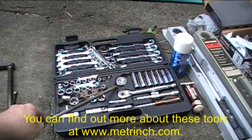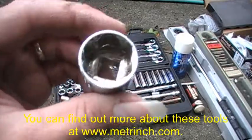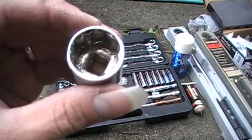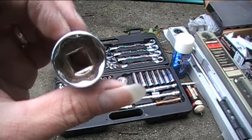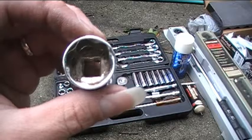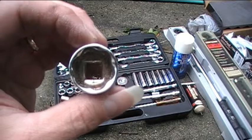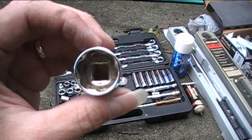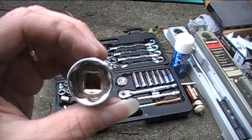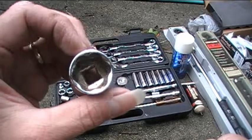Here is my Metrinch tool set, and I've shown this in some of my previous videos as well. The good thing about this tool set is the profile in each one of the sockets and the wrenches — if you notice it's lobed. What this allows is for each one of these sockets or the wrenches to be used on both standard and metric size bolts and nuts. And they're also good for use with nuts that have been rounded off. With a standard six or twelve-point socket, you may have trouble getting the socket to grip onto the nut if it's rounded. But these, since they touch the flat of the nut, are good for removing nuts that have been rounded off.